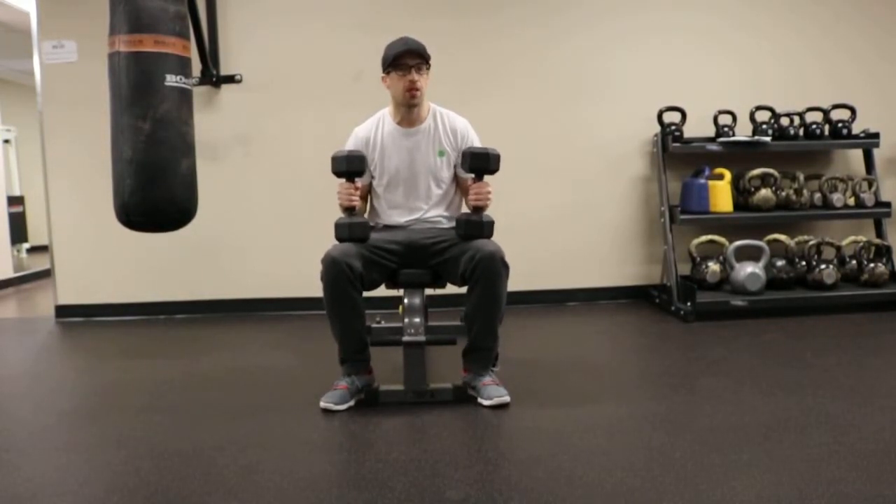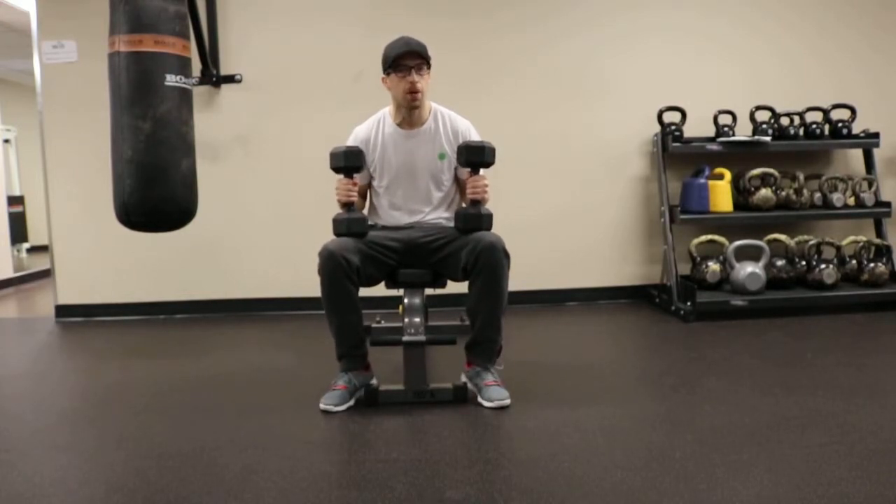Incline Dumbbell Alternating Press. This exercise works the muscles of the chest, the front part of the shoulders and the triceps.